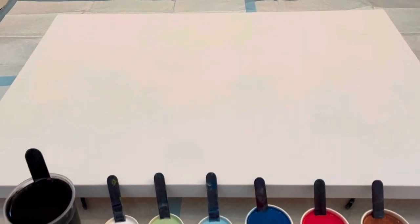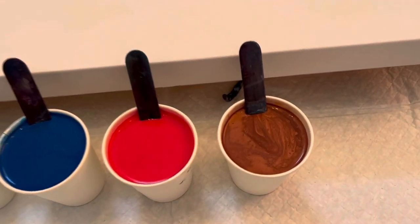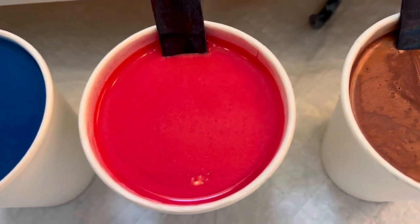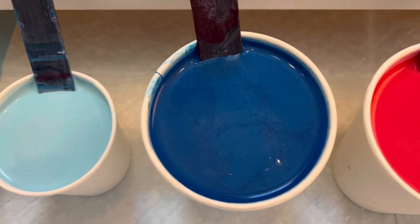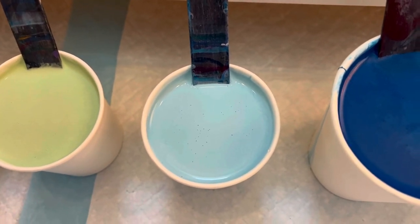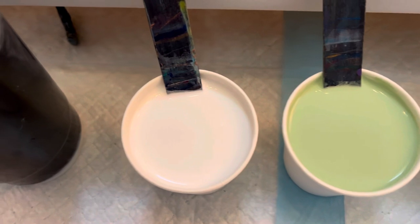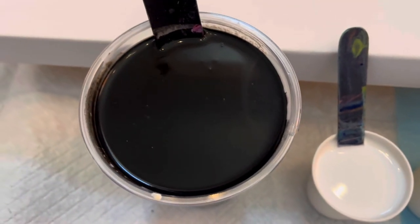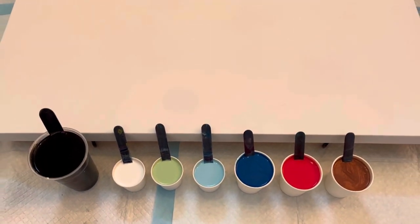Hi friends, welcome back! Today we're going to work on a 36 by 24 canvas. Here are the colors: we'll start with copper and rose gold mixed together, then festive red, sapphire blue which is a Folk Art paint, Indian turquoise, Artist's Loft soft body white, mint sage, and last but not least for my puddle paints, Artist's Loft white soft body paint, and my dump paint which is Artist's Loft soft body black paint.